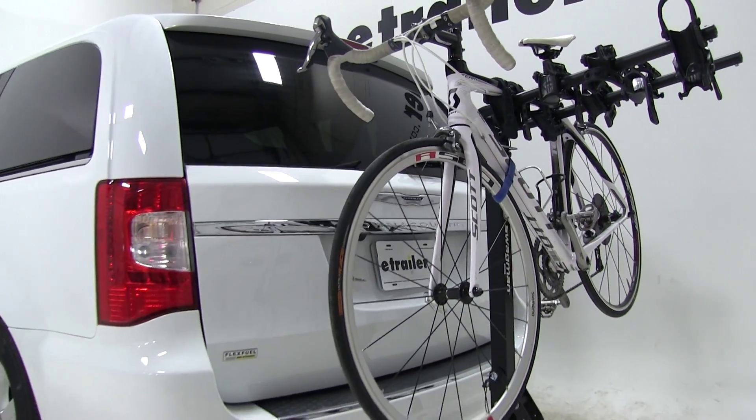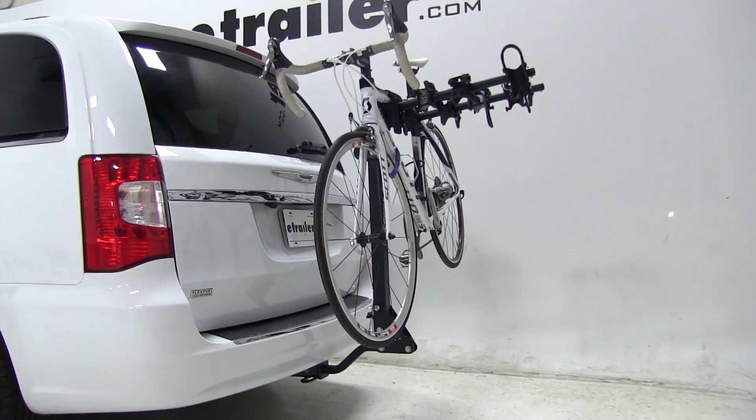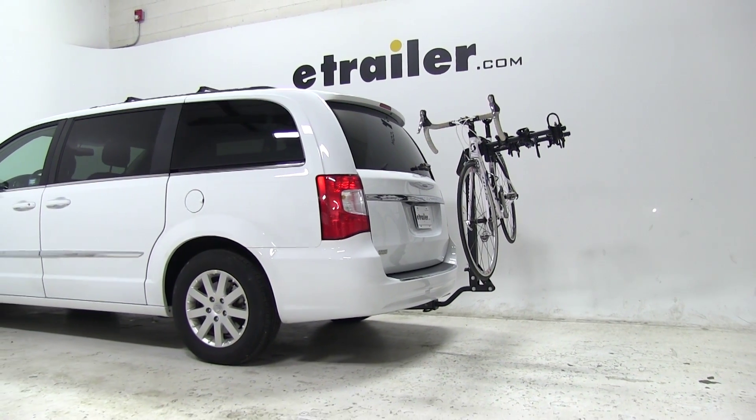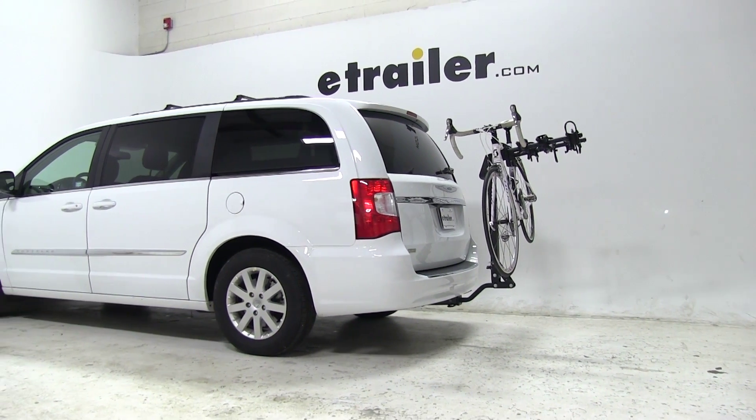That's going to complete our test fit of the Swagman Trailhead Tilting 4 Bike Rack, part number S63380, on our 2015 Chrysler Town & Country.